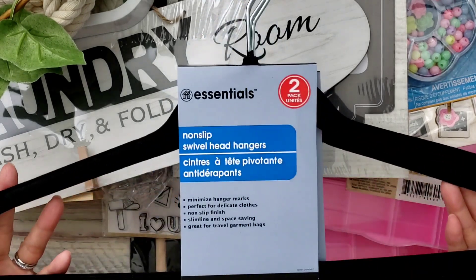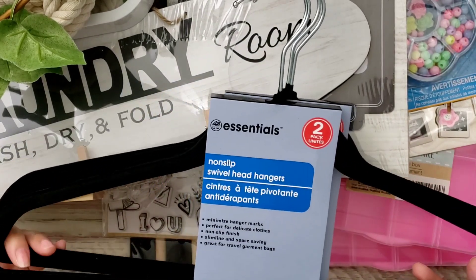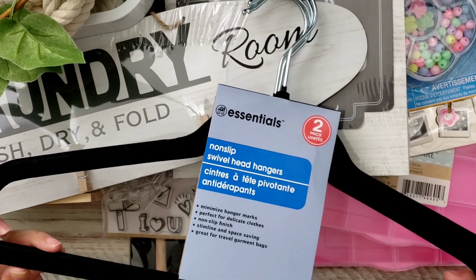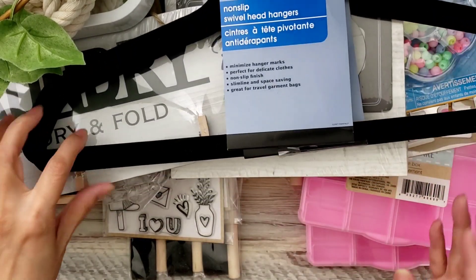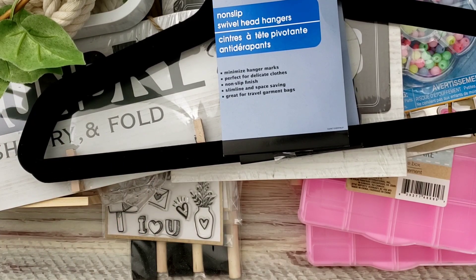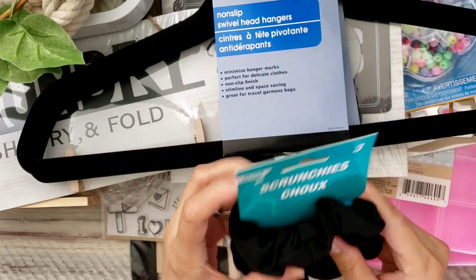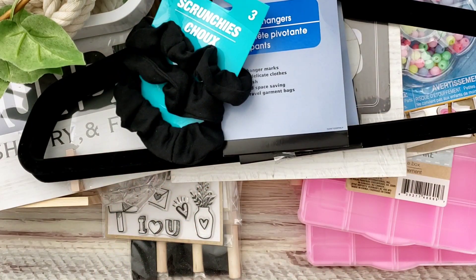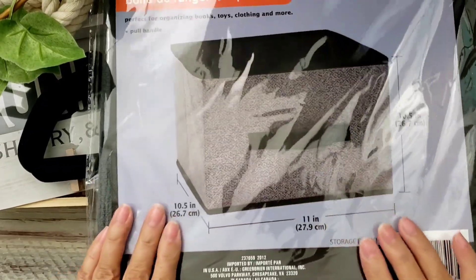I also needed some essentials, like these non-slip hangers. I usually get mine online but I saw them here — they're two per pack, so hopefully I'm saving by getting them at Dollar Tree. I also needed some scrunchies; my daughter and I are always losing ours. So I grabbed some plain black ones.